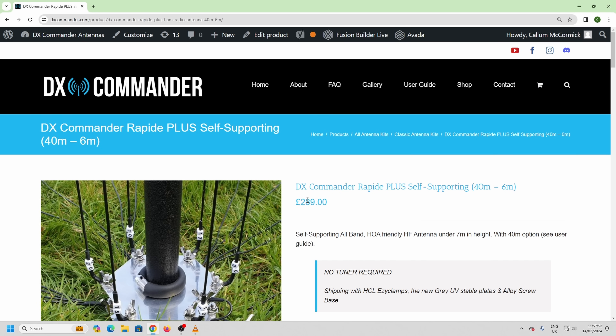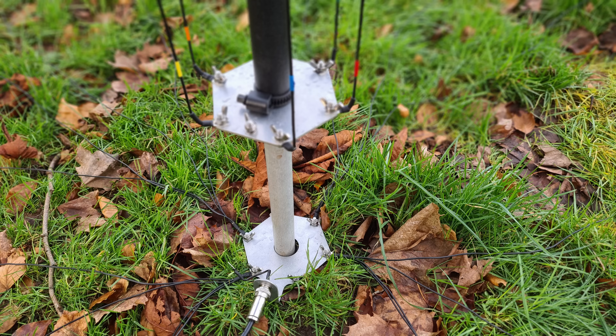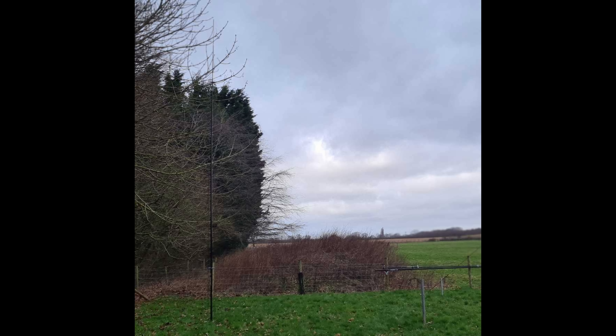The price is £289. It's also available from DX Engineering — that should be in stock within the next week. Martin Lynch have got it in stock for the rest of the world and all of Europe. Remember if you buy from Martin Lynch you'll get tax paid for Europe, so there'll be no additional charges. As you can see, undo the SO-239, the pole comes off — it's fairly hidden, a nice antenna for every band at £289, efficiently, with no coils, traps, or baloney. May the force be with you — enjoy your radio, I'll see you next time.